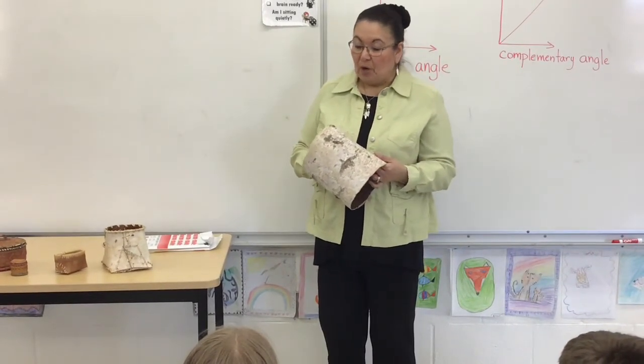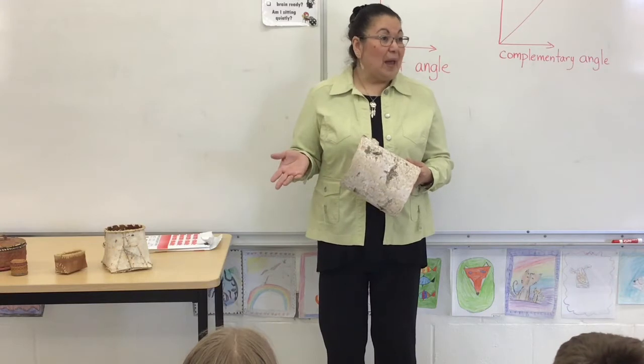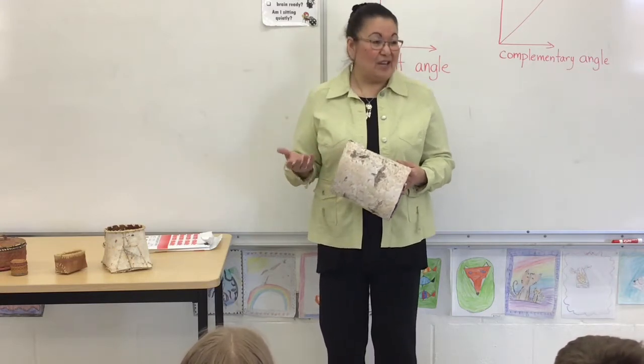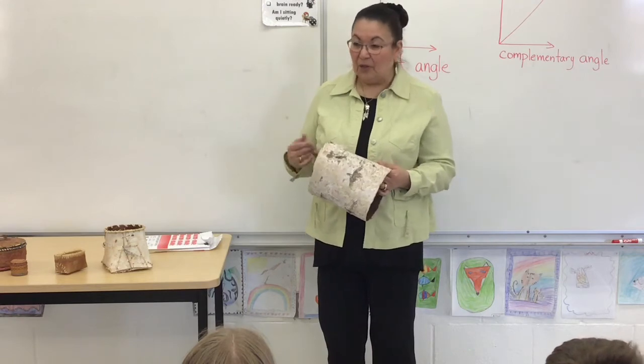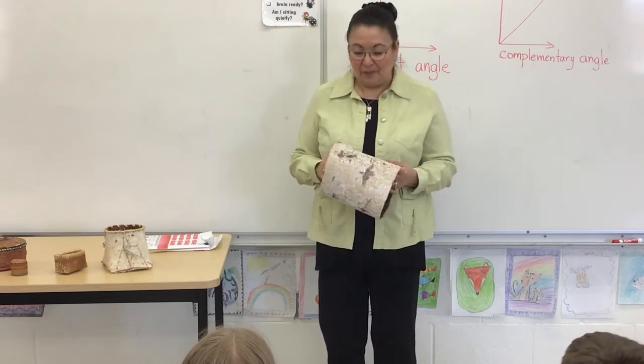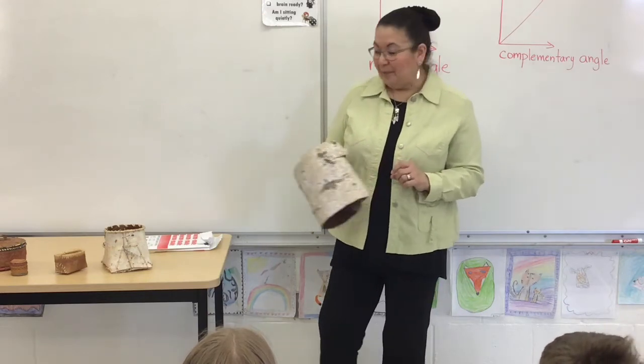They can make birchbark syrup that you can use on your pancakes, on bread, or on your sandwiches — that kind of thing. It's a natural sugar, so it doesn't bother anyone with diabetes. Birchbark can also be used as a tea.